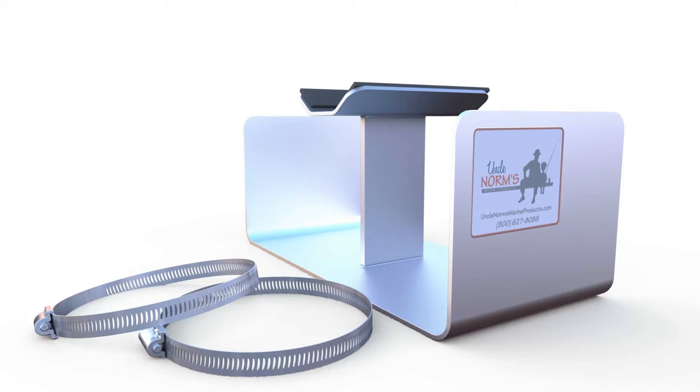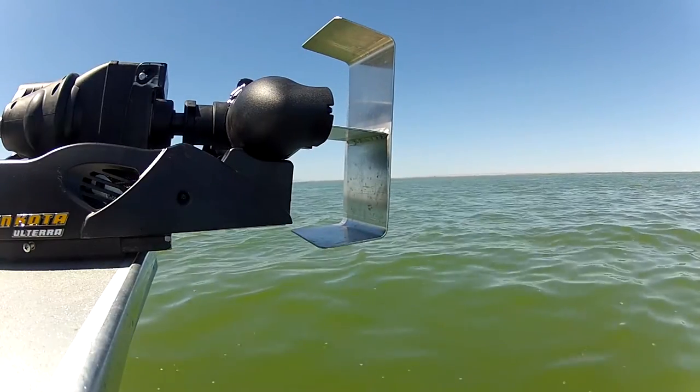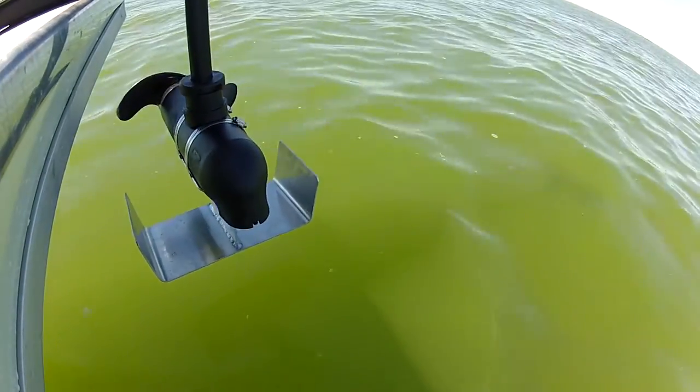Introducing the new Minnow fin for electric trolling motors. The Minnow mounts to the underside of your electric trolling motor with two sturdy stainless steel clamps. The unique design does not interfere with the stowing or deploying of the trolling motor.